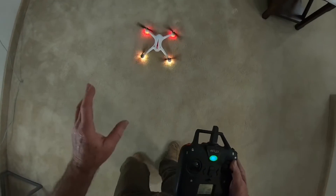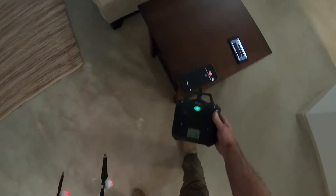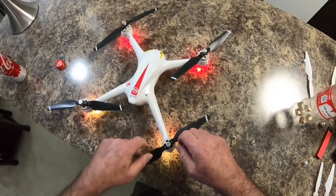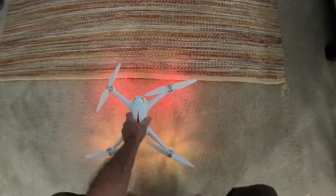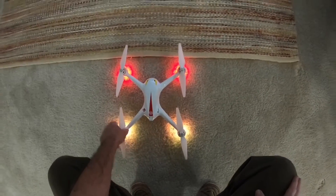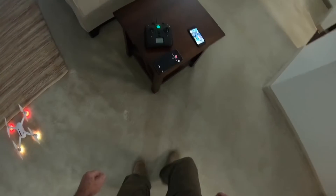You heard that one little clicking. So let's just change the props, take off with the stock props, and I'll cut some video in between them so you can hear the difference.